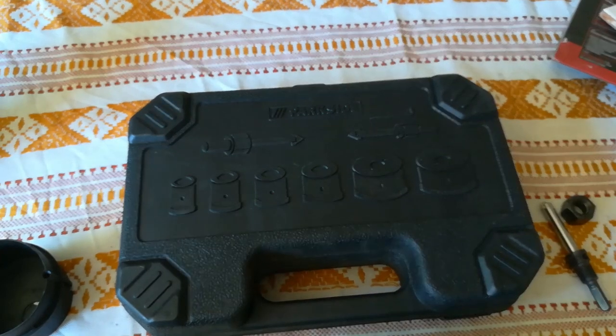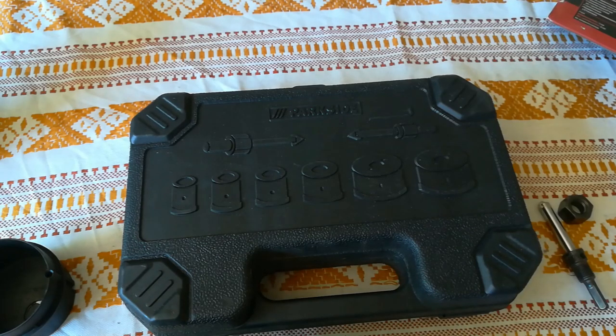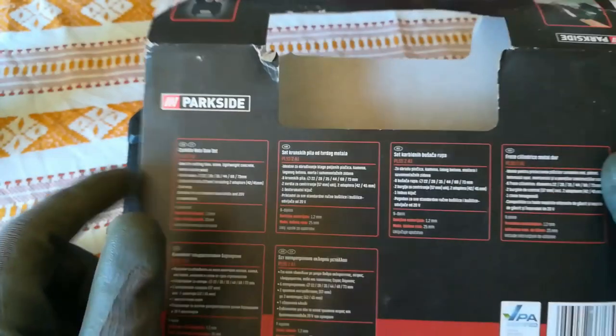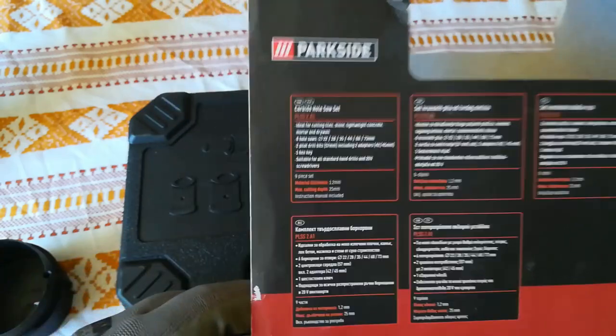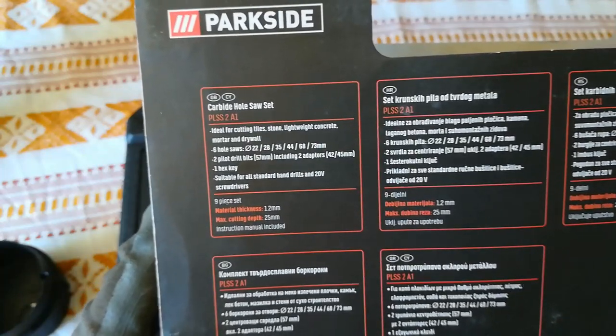Hello people. In today's video I'm going to present to you this nice Parkside hole saw set. It's nickel-electroplated carbide hole saws. So let's see what's inside the box and on the outside.